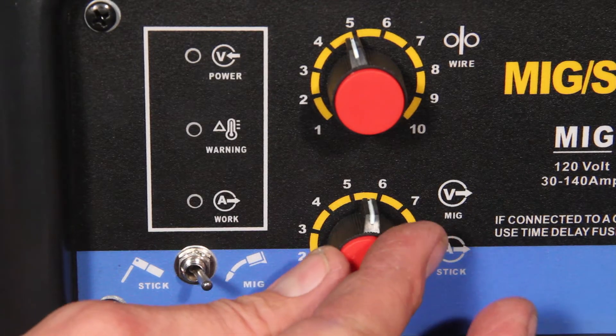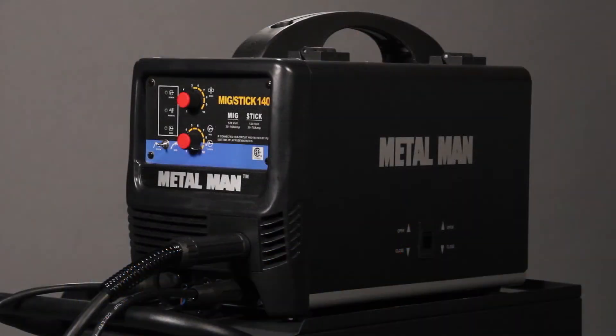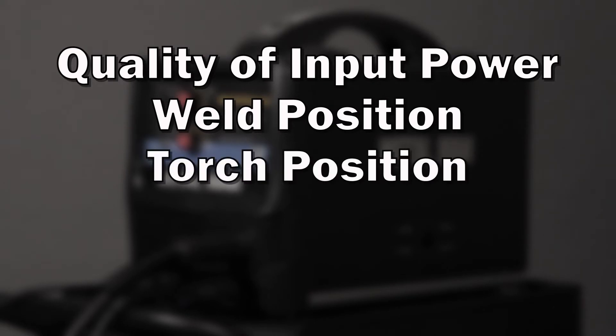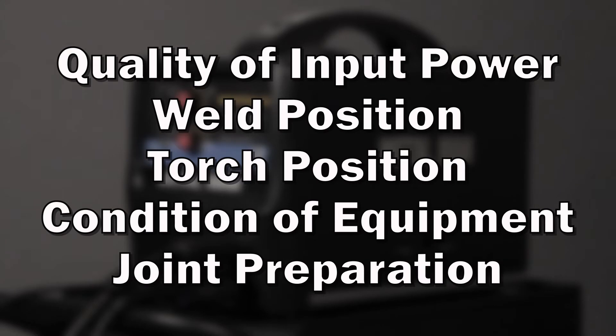Please remember that these are starting points and you may need to make adjustments. Some of the variables that can affect these settings are the quality of your input power, weld position, torch position, general condition of equipment, and joint preparation.